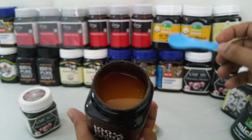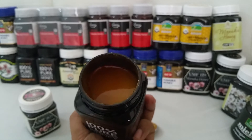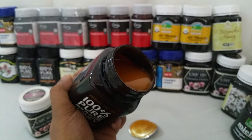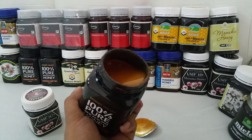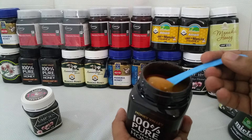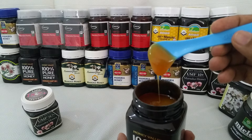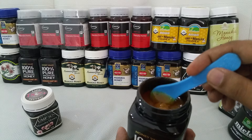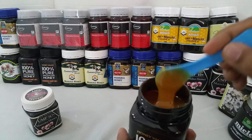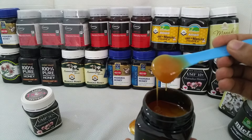That's the texture — honey is thicker. Yes, it's just like Combita. You can see the thickness of the honey.